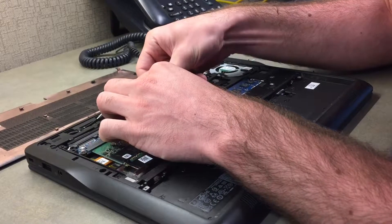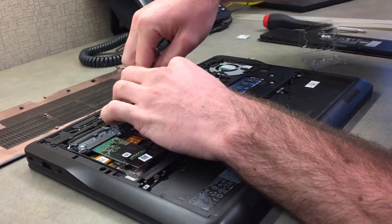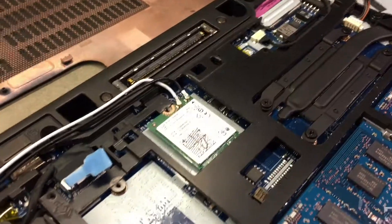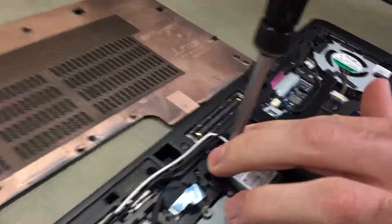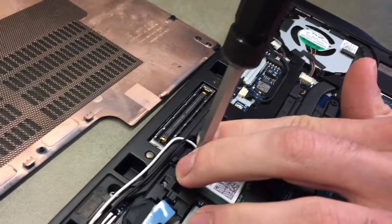Make sure it goes into the slot and push it down. Then push these wires to the side. You're going to take your metal bracket and put it back in. Make sure you hold down the bracket so it doesn't go anywhere while you're screwing it in, and then make sure it's nice and tight.